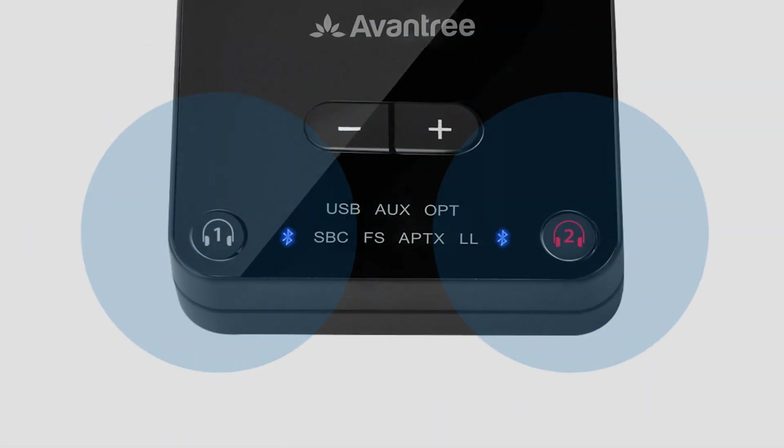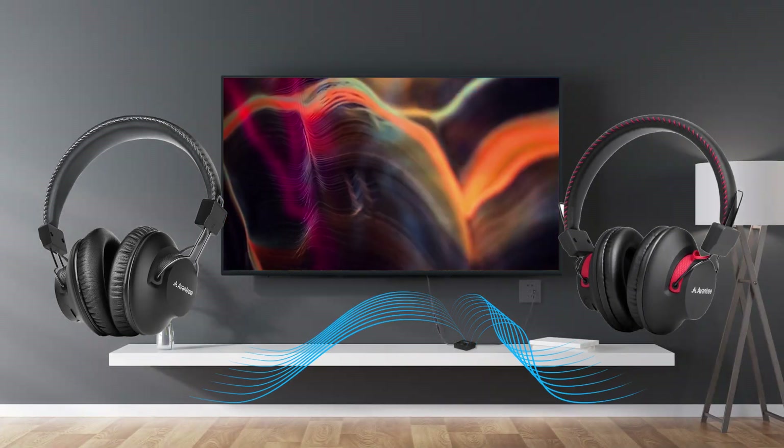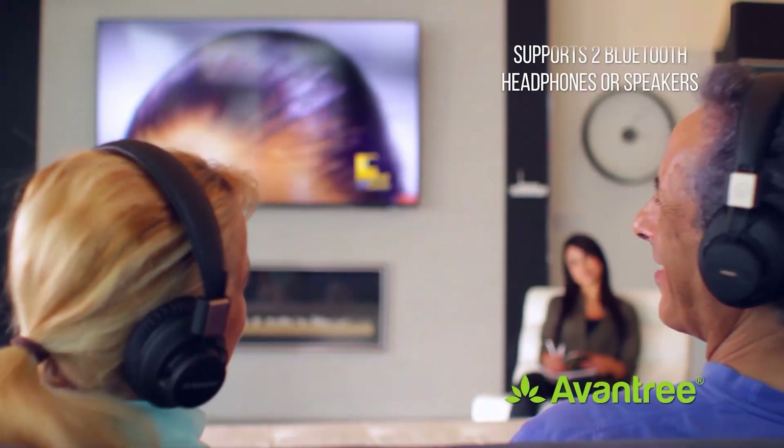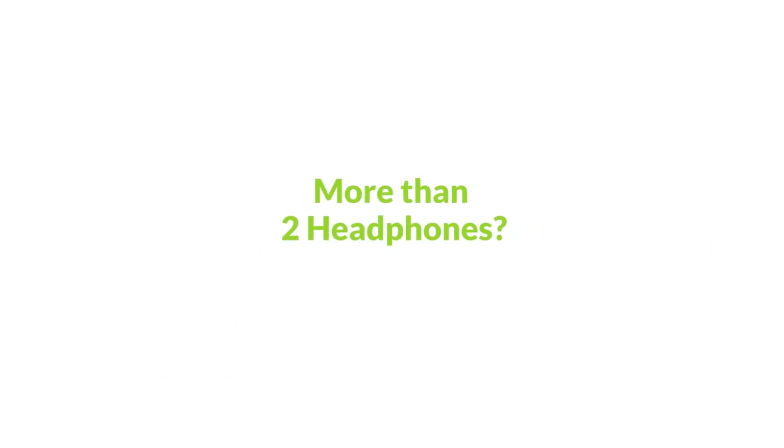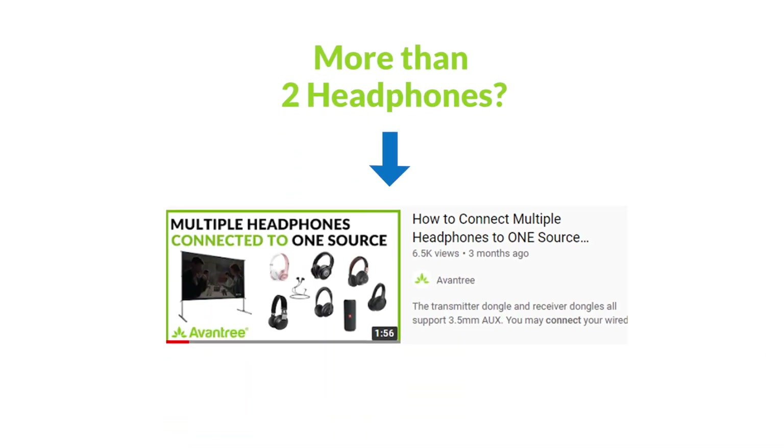Additionally, Bluetooth transmitters can usually handle up to two devices at the same time, allowing you to share the experience with a partner. If you'd like to have more than two connected, please see our other video regarding this matter.